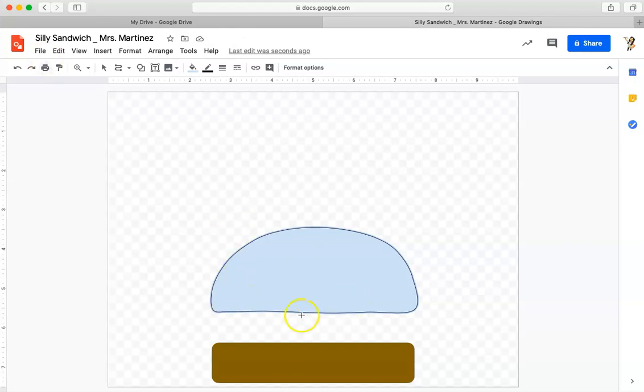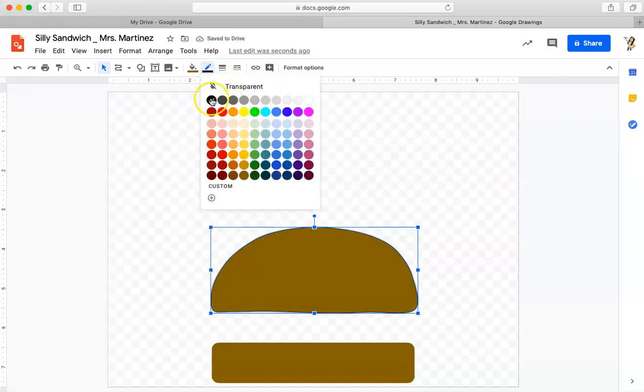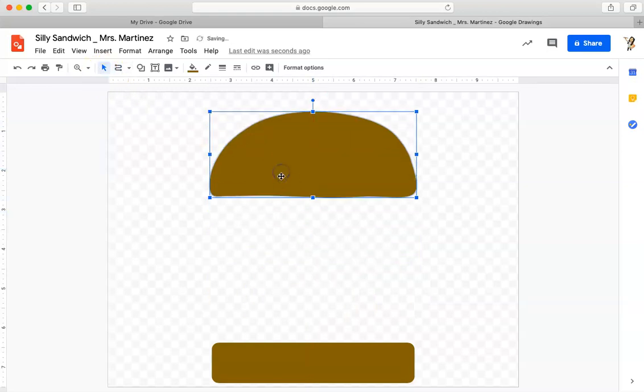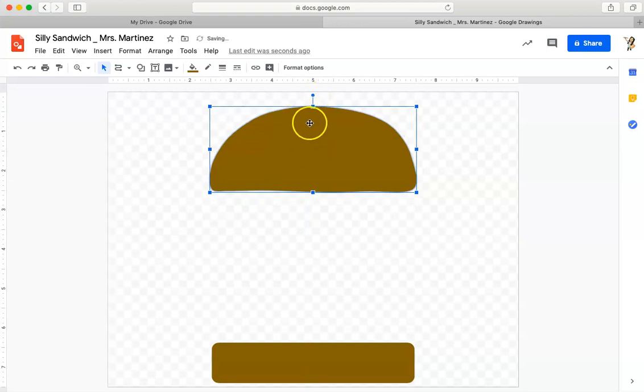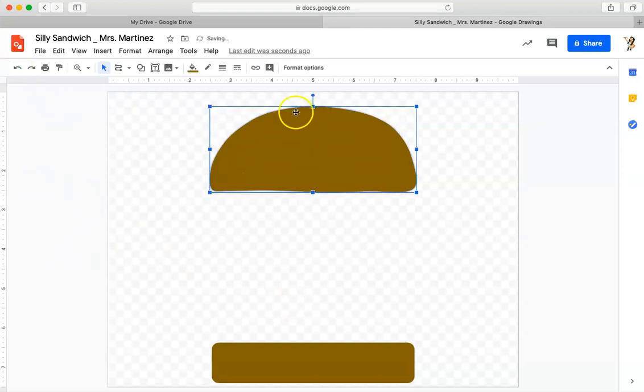I'm going to do the same thing to the top of the bun as I did to the bottom. I'll go to my black arrow select tool, click the fill tool and click the brown I used, then click the border color and click transparent. Now I've got the top and bottom of my bun. I'm going to move the top bun up to the top of my page because I know I'm going to put a lot of stuff in between. If I want, I can rotate it slightly — I can angle it just a little bit.